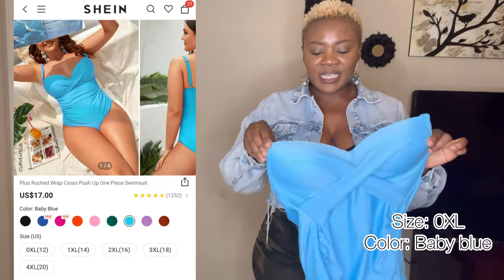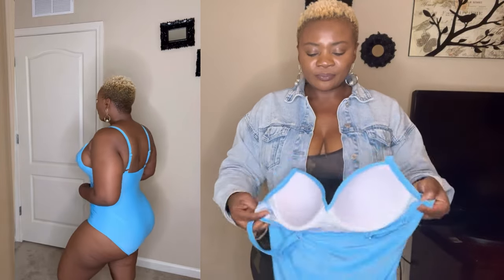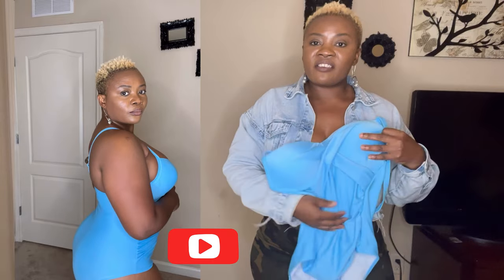This is a one-piece bikini. It has a strap right here — adjustable straps, so you can adjust. It's a 0XL. I like the design. It's a little X design in the front, and it fits perfectly fine on my body. This is 0XL, so if you are the same size as me, this is perfect for you, and it's true to size. If you don't want to show too much skin, you can wear this one-piece and then have a cover-up on it as well. It can be any color — white, black, yellow — any color that goes with blue is fine.